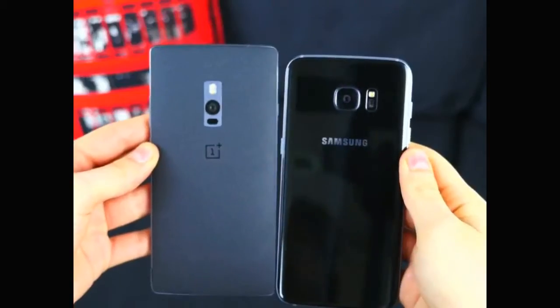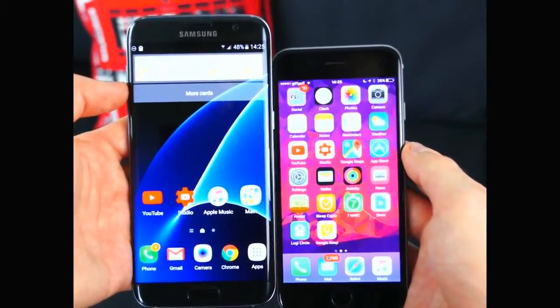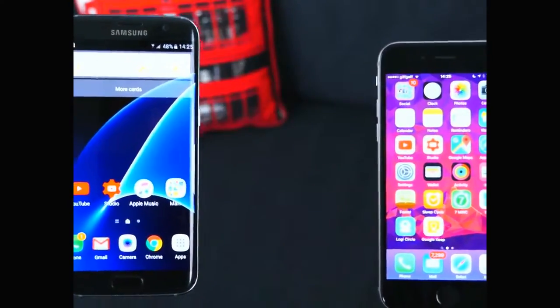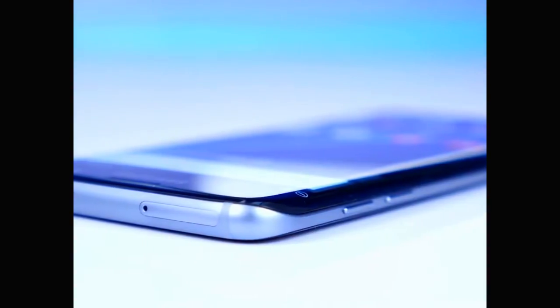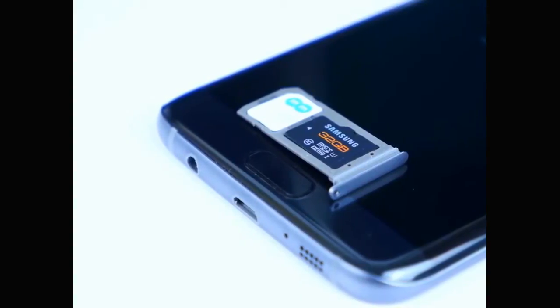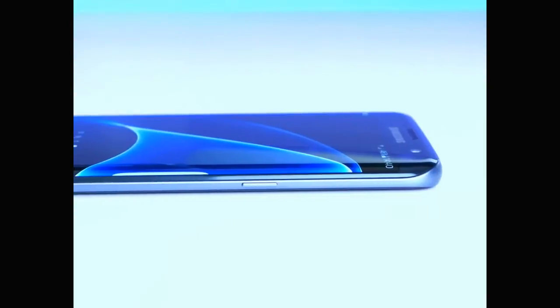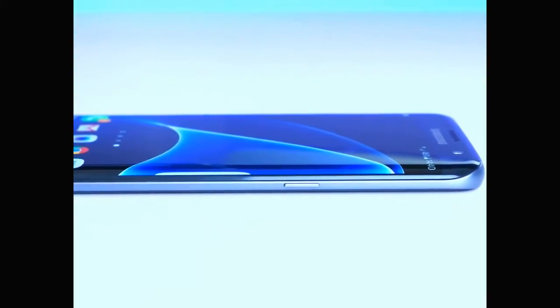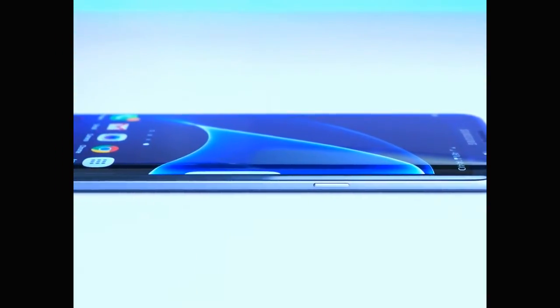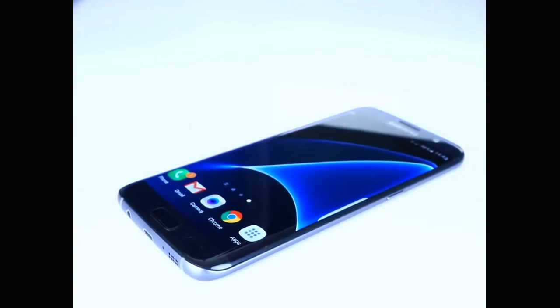Even though it's a 5.5-inch display, this thing has a pretty small form factor — it's smaller than a OnePlus Two and not that much different from a 4.7-inch iPhone 6s. The micro SD card support has also returned, which is great. And just look at how thin this thing is — even the buttons are razor sharp. Overall, in terms of design, this is in my opinion the best looking phone of all time.